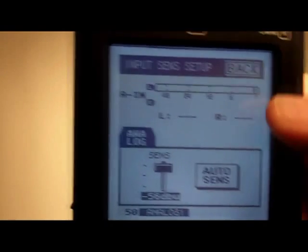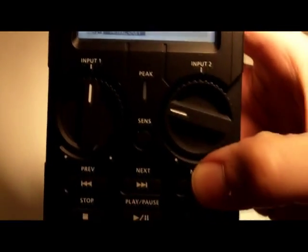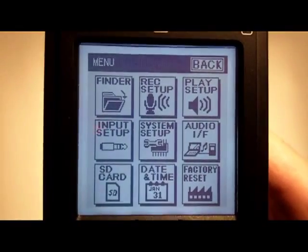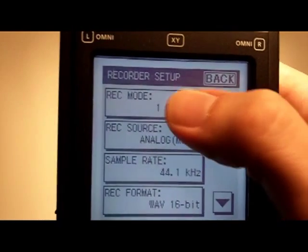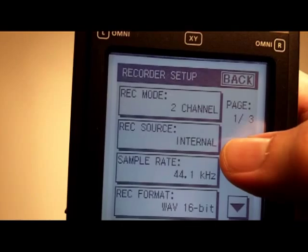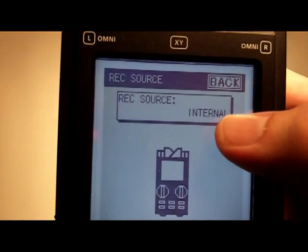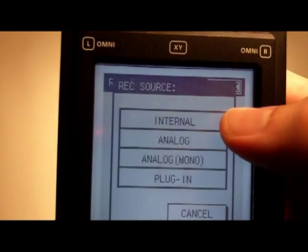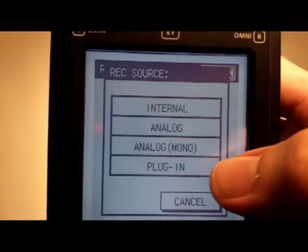Let's go through the whole process again. I'll press the menu button to get to the main menu and then go into record setup again. This time let's look at two channel. With two channel you can have different sources — currently set to the internal microphones, but you could also set it to analog source, analog mono, or plug-in.